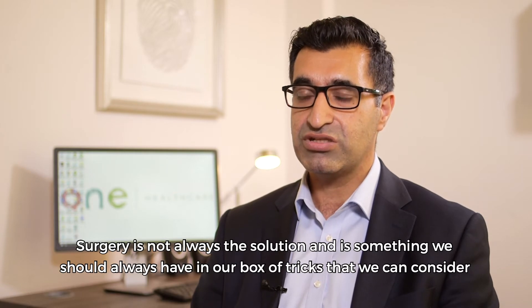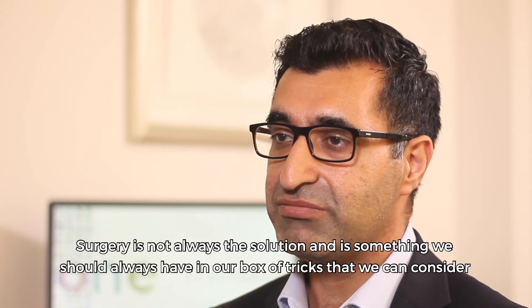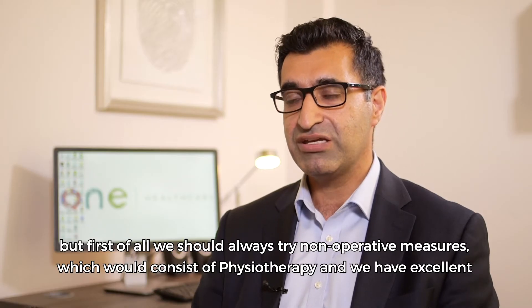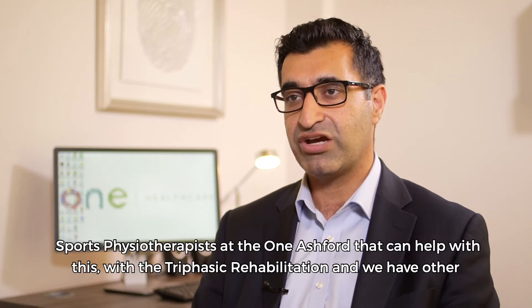Surgery is not always the solution and it's something we should always have in our box of tricks that we can consider. But first of all, we should always try non-operative measures, which would consist of physiotherapy. We have an excellent sports physiotherapist at One Ashford that can help with this, with the triphasic rehabilitation.